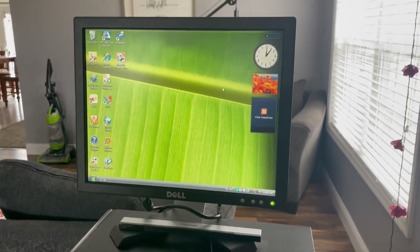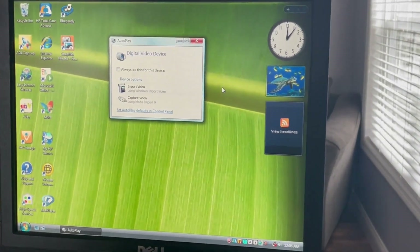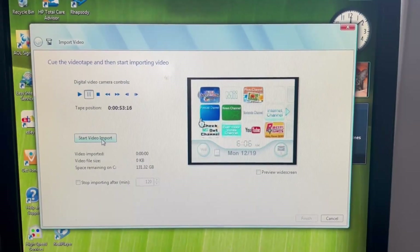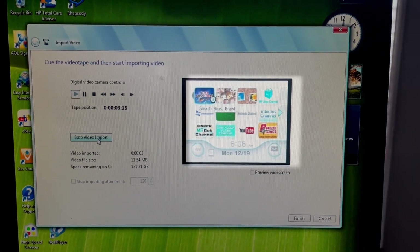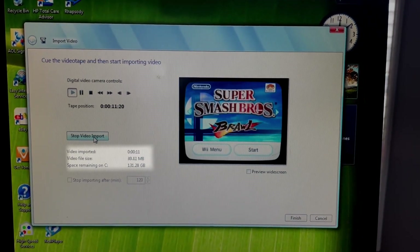After fully plugging in the device to the computer, it should open up a window for the recording. The window will give you some preferences, and then you will be at the recording screen where you can see the output of the device and the option to start the recording. When the recording is started, it tells you how much is imported, the file size, and the remaining space.